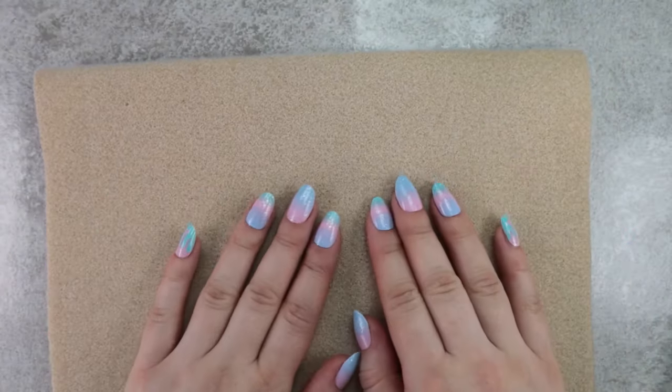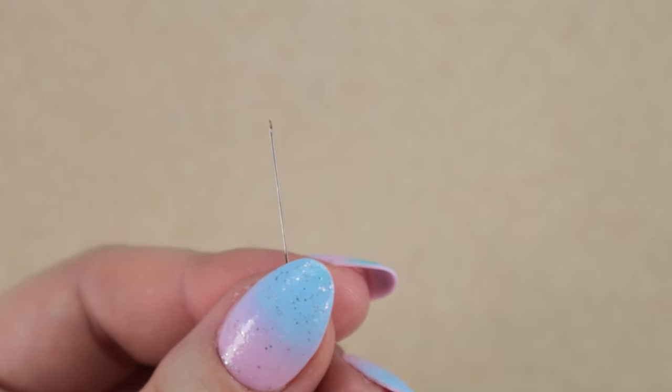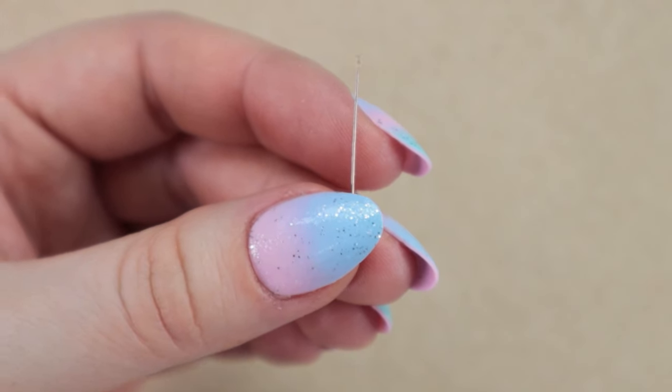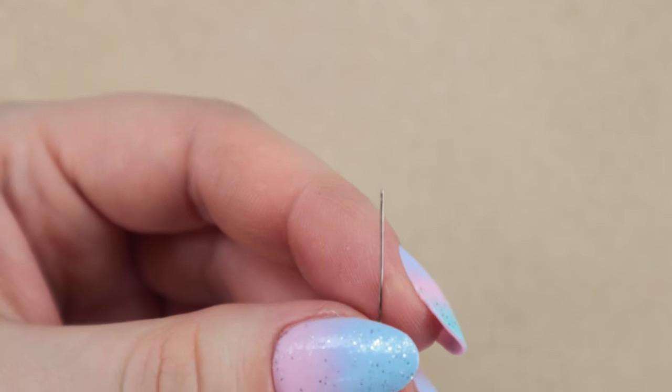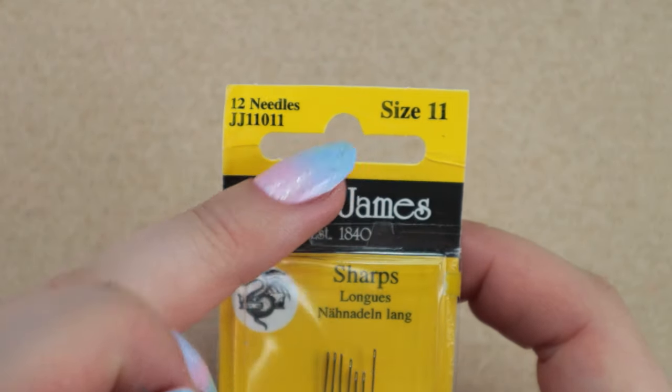We'll definitely need a beadmat to prevent the beads from running away, and then we will need a needle. It's important that it's a beading needle, as a regular sewing needle is too thick and wouldn't work. I use these John James needles size 11, for example.